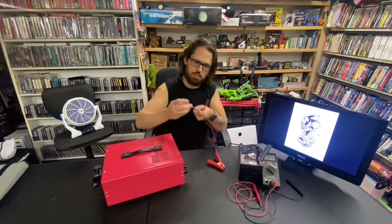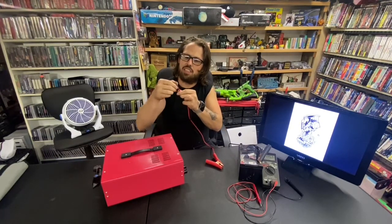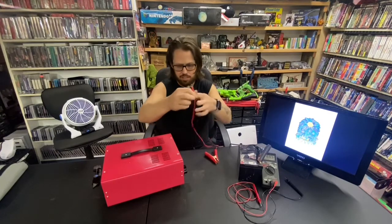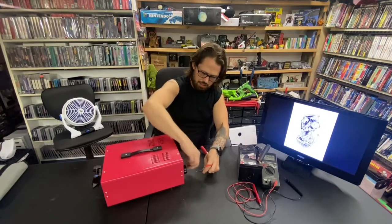It came with ring terminals, and they are soldered on, which is good. They definitely used a lot of solder — that's a good sign. They at least did it right.